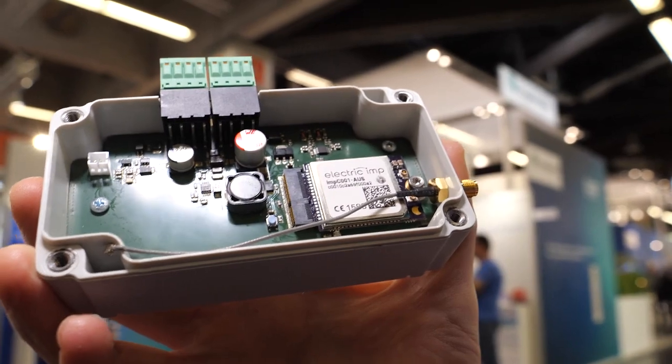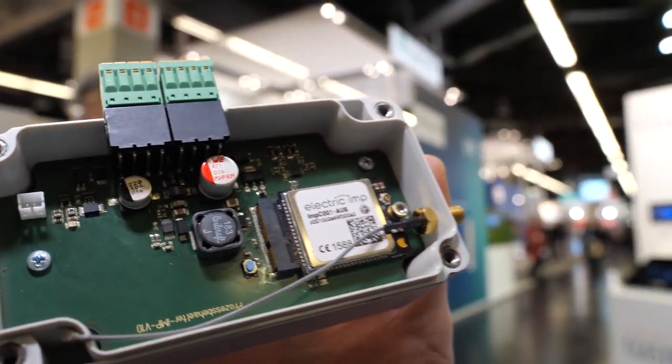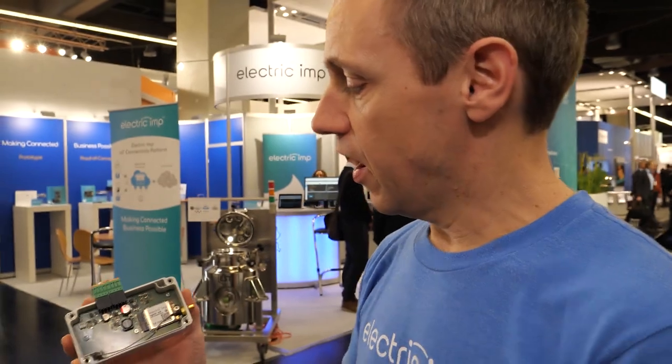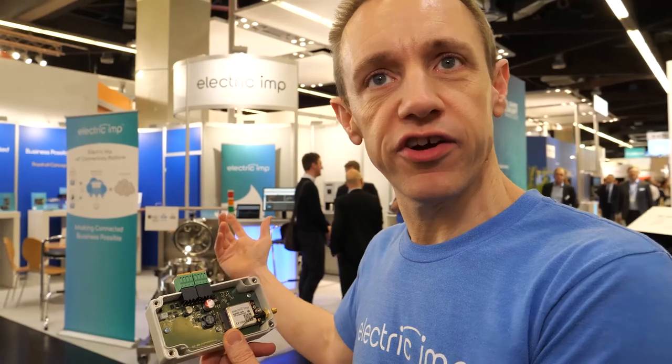This one uses an STM32 H753 processor. Electric Imp is providing the secure connectivity in this solution. It's monitoring rotation rates, temperature, and pressure of this processing vessel here.